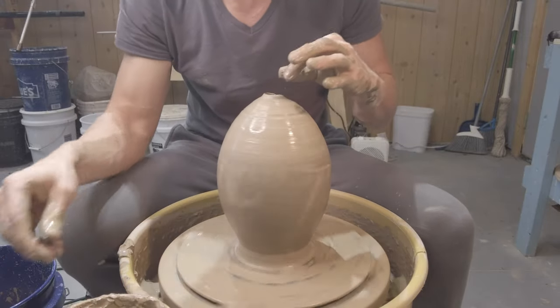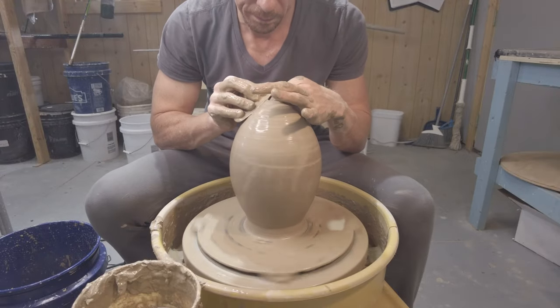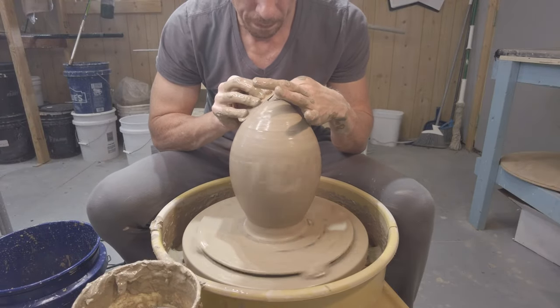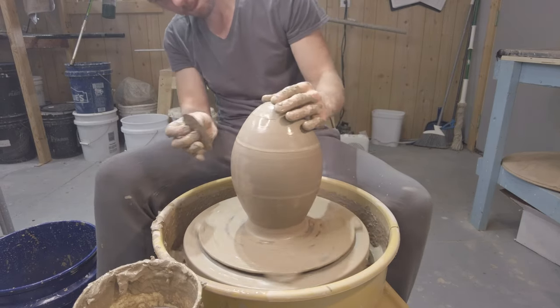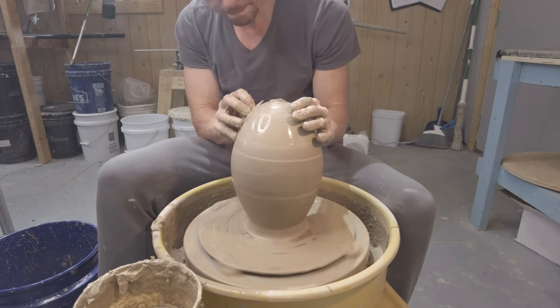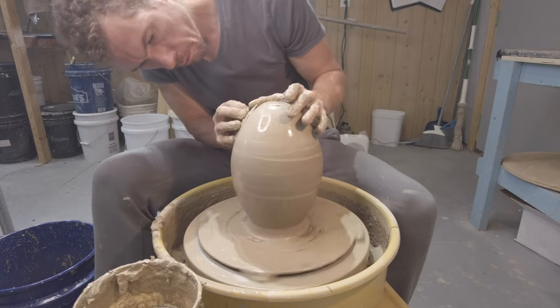Here we're at the finish line — we're just going to take a rib tool and slowly start to collapse that opening until the internal ring touches. Once it touches it's sealed up and the air can't escape anywhere. Now we can just contour and finish everything out and really just work on it.